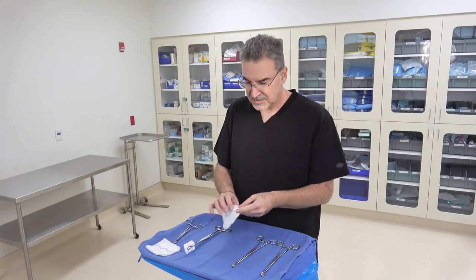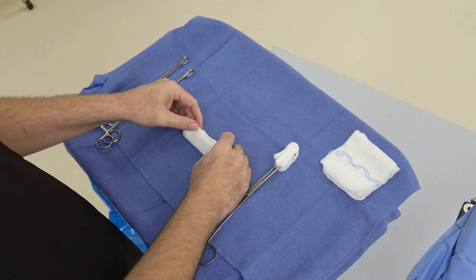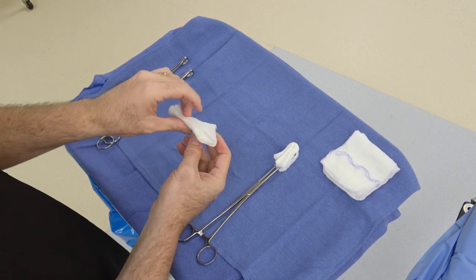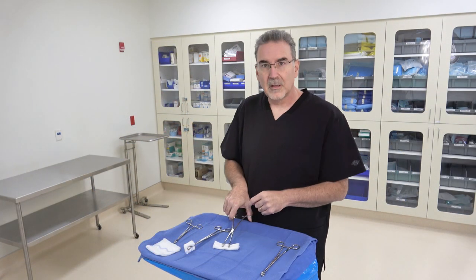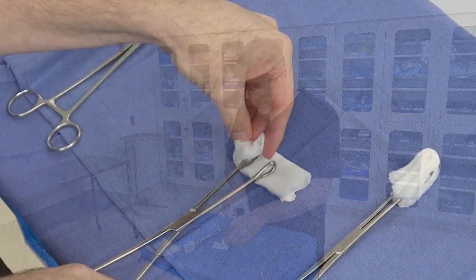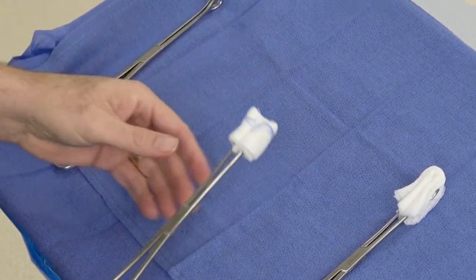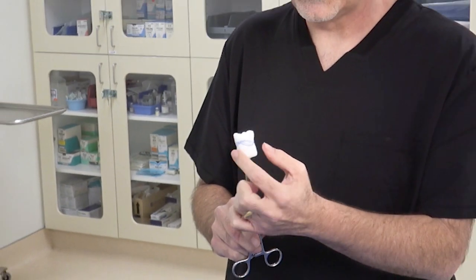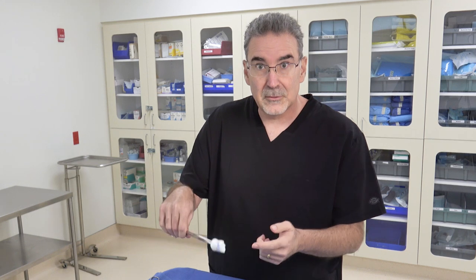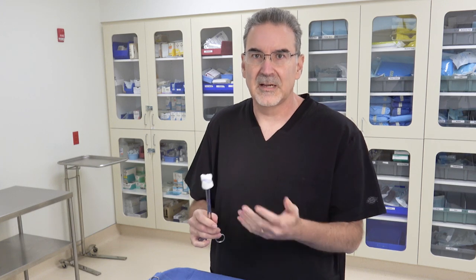The second way of creating a sponge stick starts out similarly. Fold the RayTac into thirds again, then turn it over making sure the blue stripe is on the outside. Lay it down, place the sponge stick across the middle of the folded RayTac, then take the edges and fold them up, squeezing them in tightly. Pack it down and hold it with your fingers while you clamp down, wrapping the tips of the RayTac all the way around. The blue stripe should be visible — this makes it clear to everyone in the room that it's a RayTac, which is allowed inside the body, not a standard four-by-four.